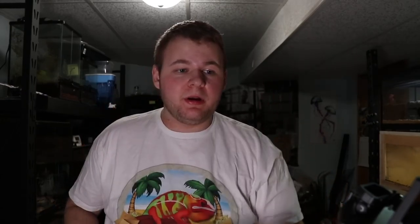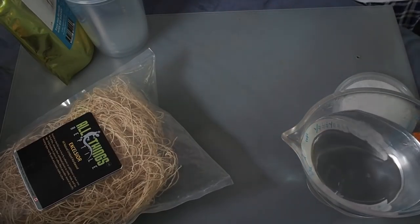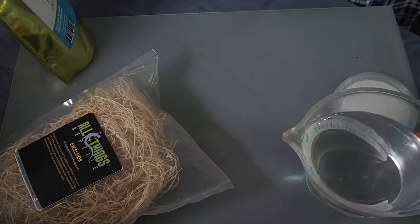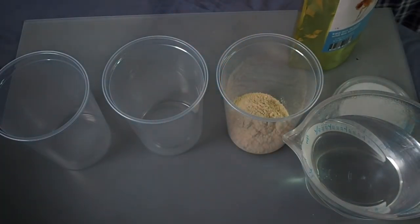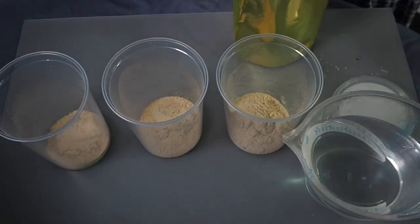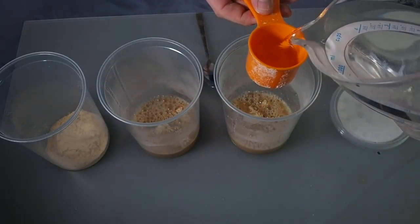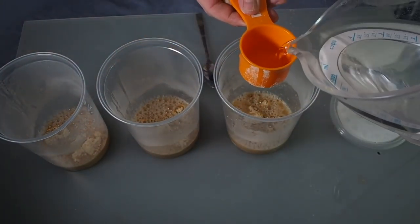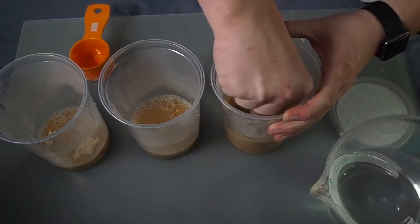Here we are — we have the boiling water. As you can see, this is plenty; you do not need that much. With that, we can get on to making the cultures. Step one is adding one-third of a cup of media into each container. After that, you're going to add in about a third to two-thirds, or about half a cup, of the warm water.